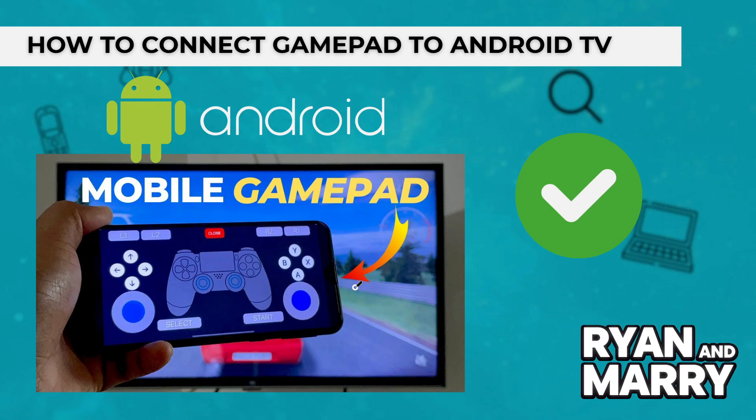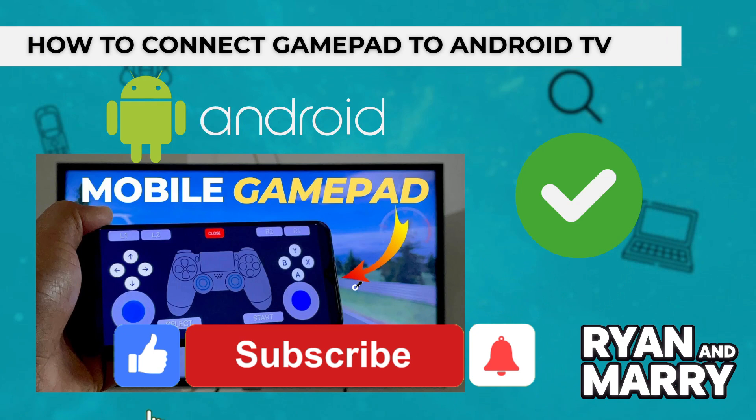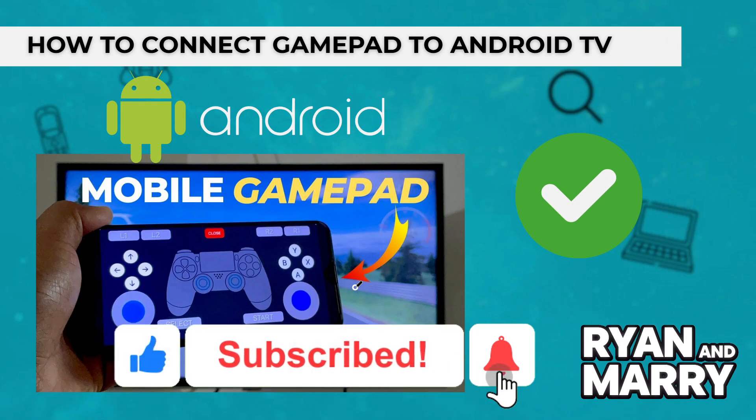And that's it! This was the tutorial on how to connect a gamepad to your Android TV using Bluetooth, USB, or even your smartphone. If you found this tutorial helpful, like the video and subscribe to the channel for more tips like this. Thanks for watching, see you in the next one!